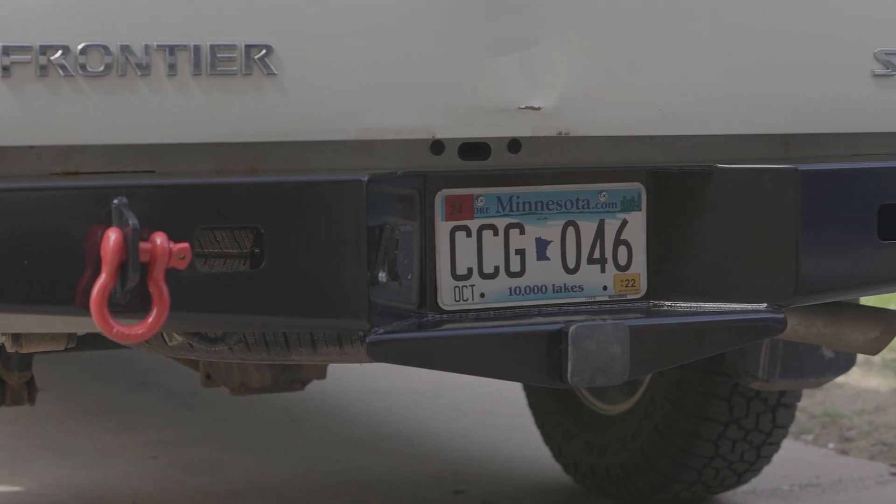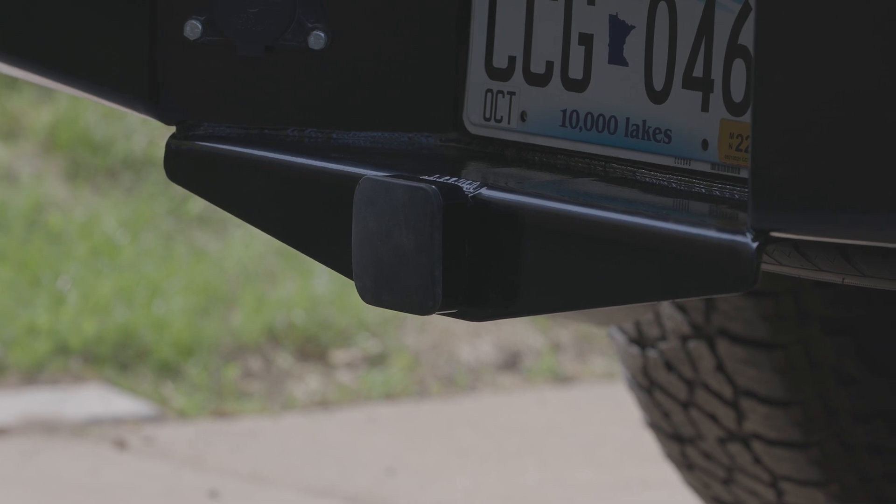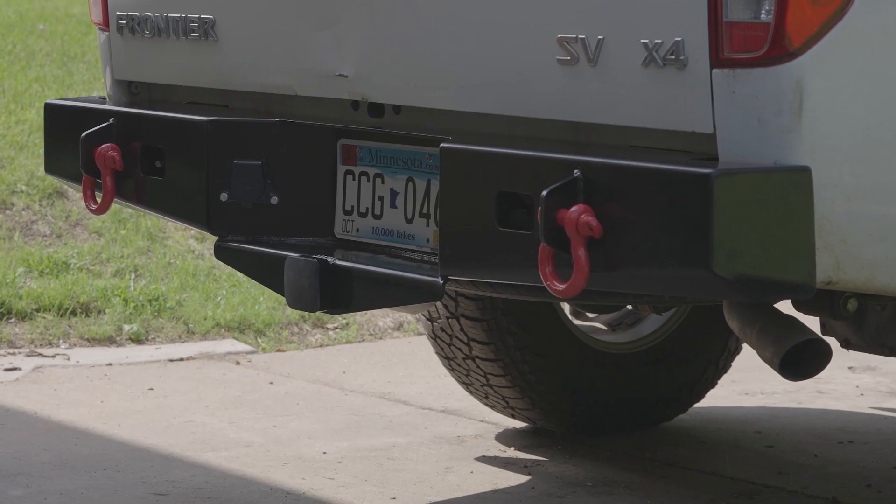Another reason I went with Schrockworks is because it incorporates the trailer hitch mount right into the bumper, so it's just one piece. It actually increases my departure angle a little bit, so benefits all around.